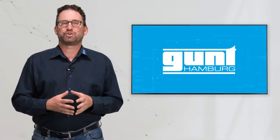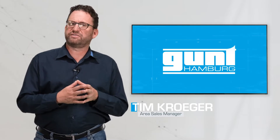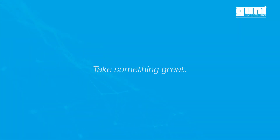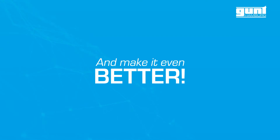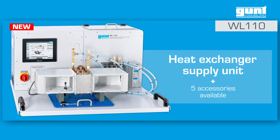Hello and welcome to another GUND product video. Today we would like to show you the results of the efforts of our engineers to take something great and make it even better: the brand new WL110 heat exchanger supply unit and accessories.